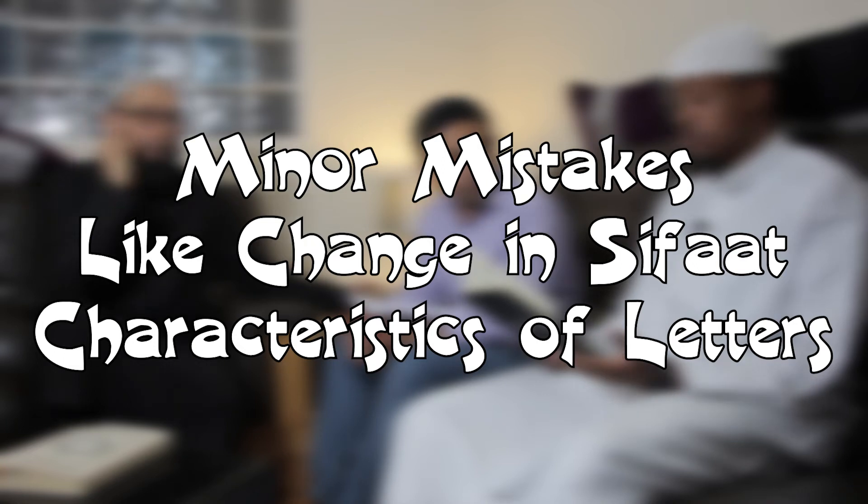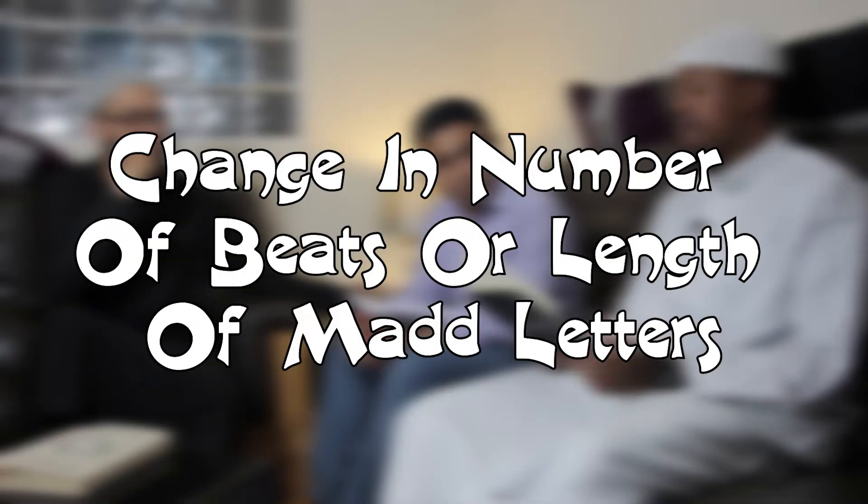Now for minor mistakes: the first is a change in sifah — a characteristic of a letter. For example, the letter noon — if you were to say 'na' instead of 'na' (with the incorrect elevation), this is incorrect but considered a minor mistake. The second minor mistake is changing the number of beats of the madd — for example, going from two beats and making it longer, like four beats, or going from four or five beats back to two. For example, saying 'qaala' and making it 'qala' — that is a minor mistake.